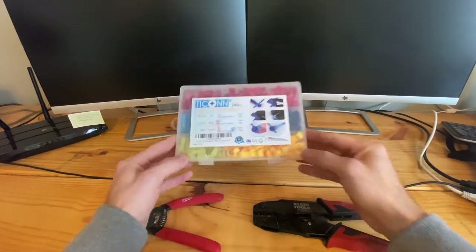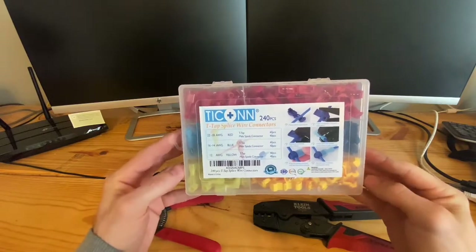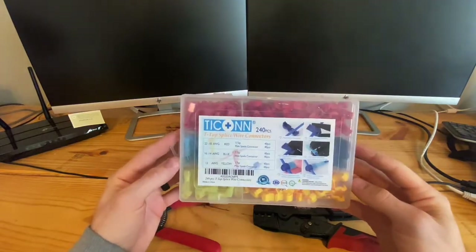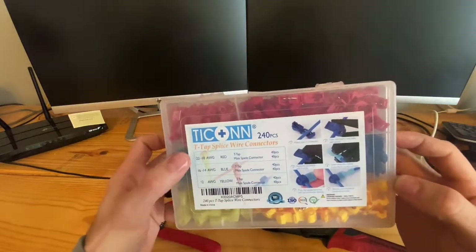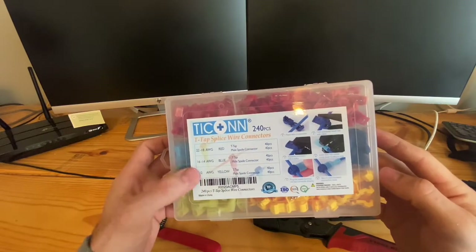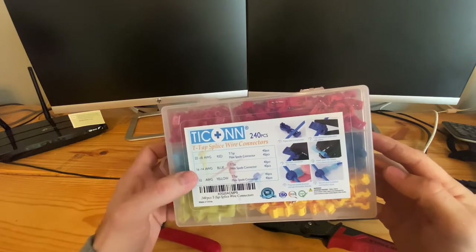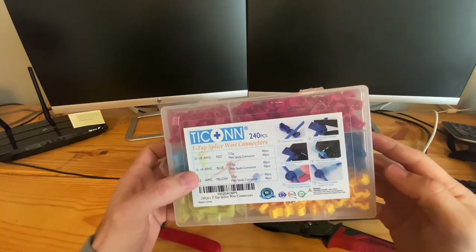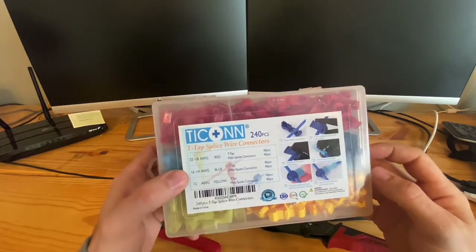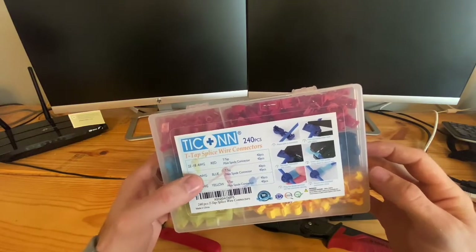So what these things are called is T-taps and you can get them off Amazon. I got this off Amazon and it came with 240 pieces. It's meant for a few different sizes of wiring: AWG 16 to 14, and 22 to 18. Typical 12-volt car wiring, which is pretty much the standard for any modern vehicle, means you're probably going to end up using the 16 to 14 AWG.